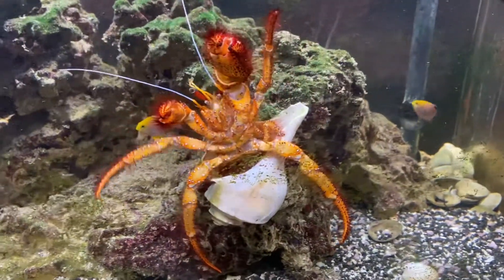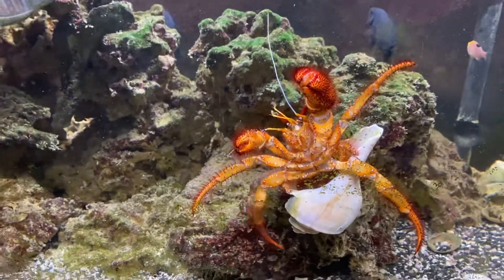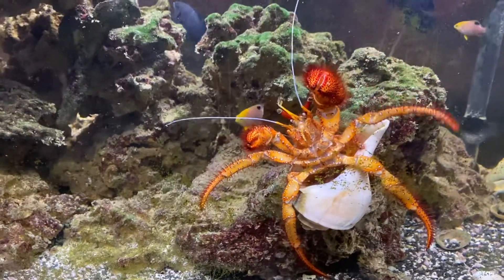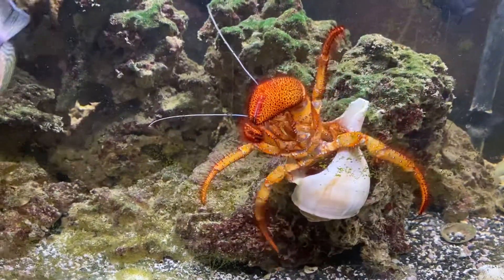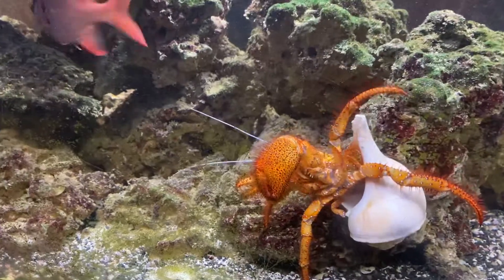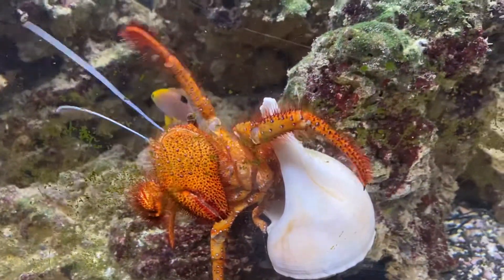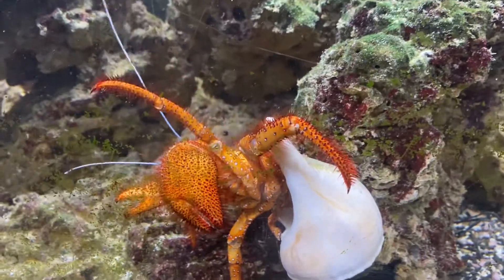Hey guys, just wanted to do a unique shot. I see this guy's belly all the time because he squeezes, climbs up on things and squeezes through areas that are tight, but it shows really how small his body is and how much room he has in the opening of the shell.